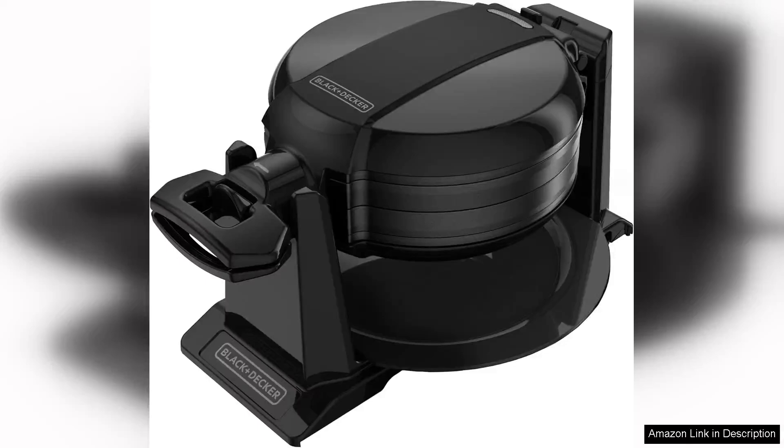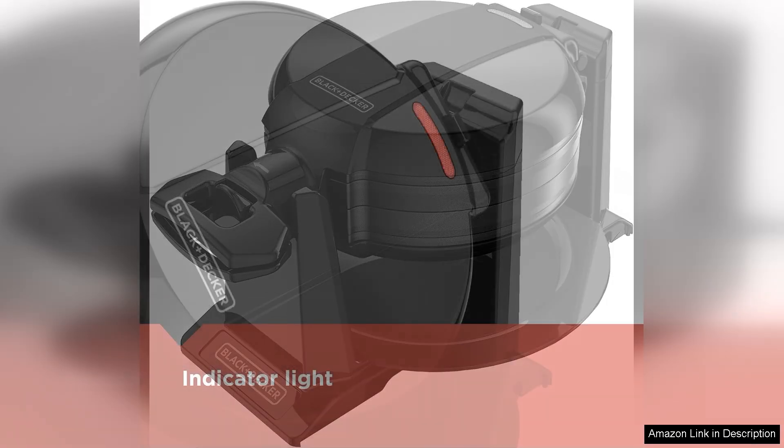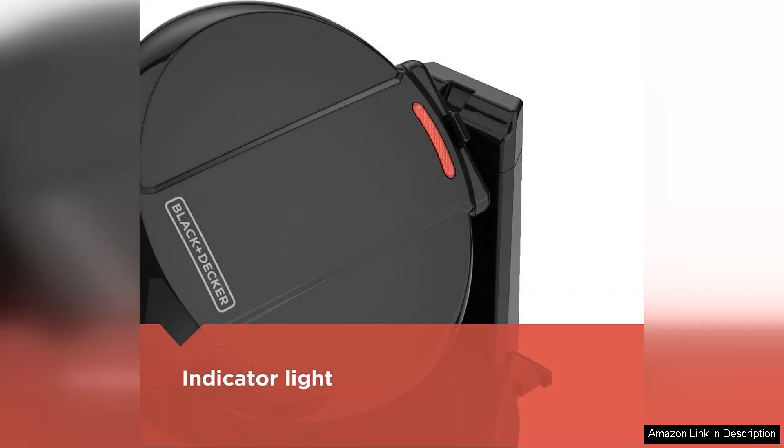The Black Decker Rotating Waffle Maker, model YPEN 200B, is a delightful addition to any kitchen for waffle enthusiasts. Its sleek black design offers a modern touch, fitting seamlessly with various kitchen aesthetics.